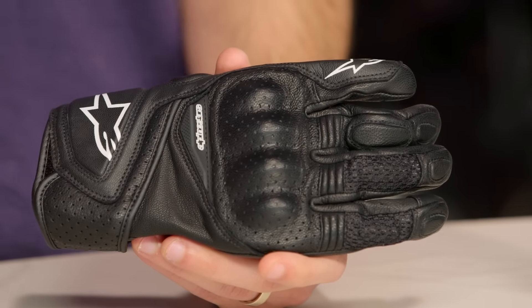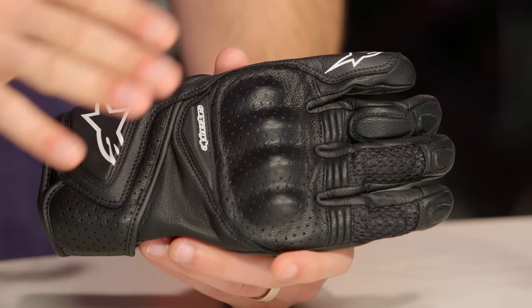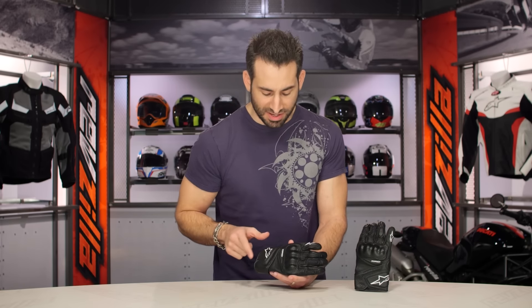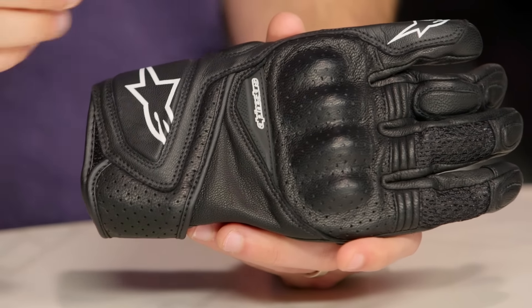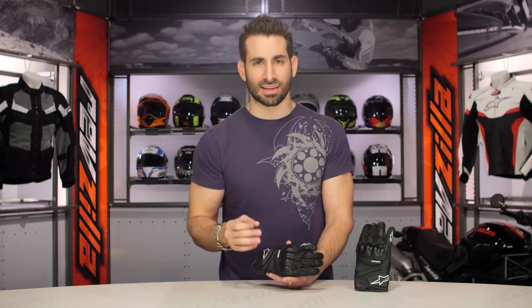There's a sportier version in this category called the SPX Air Carbon, which is a little bit more sport bike race oriented. This glove's going to be more of that casual, classic style, great with a classic leather jacket from Alpinestars. If I only really had a gripe with it, maybe do tonal on some of these logos and tone it down, but that's just my style taste.